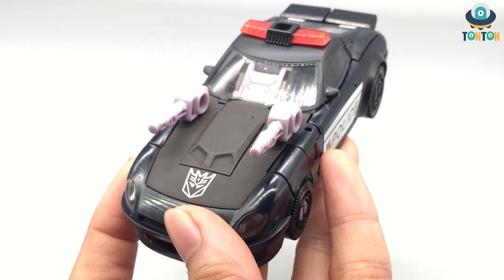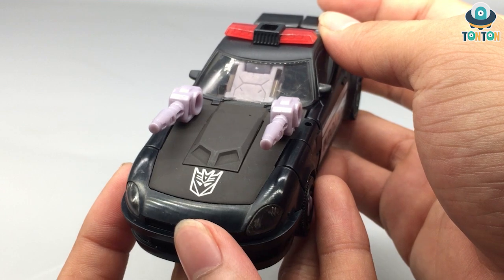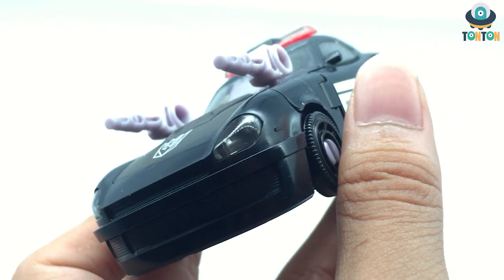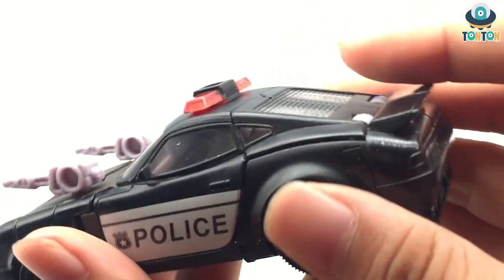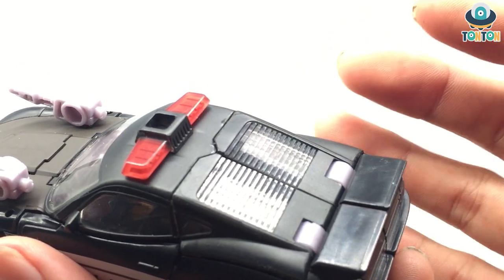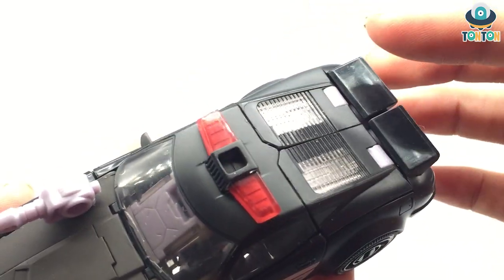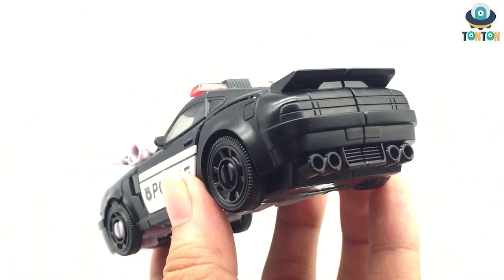Moving on, we have a Decepticon logo on the boot of the car. This is a light color, not the regular purple. The headlights are a detail made from clear plastic forming from the inside out. The car windows are made from clear plastic with the colors a little bit dark. I especially like the back windows because they have a really unique detail, and of course we have the light signal with red color clear plastic, and if you look down a little bit you can see some pipe as well — I really enjoy this one.